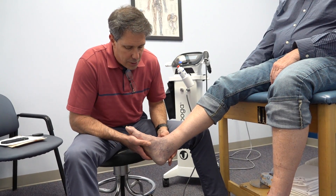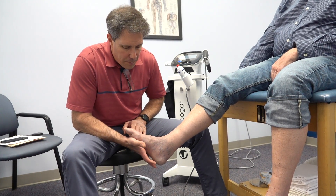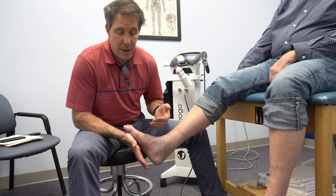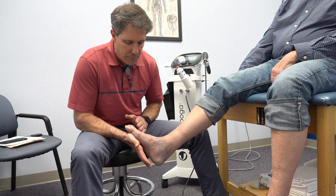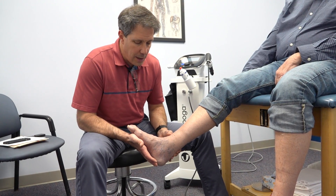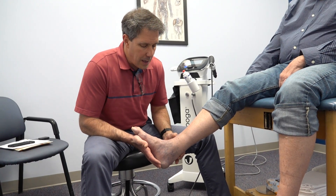The other thing we're going to do is put a little bit of load on this. We'll do an isometric plantar flexion in about this position — he's going to hold that using a shuttle or even some Theraband to start with. He'll hold that isometric position for 45 seconds, then take a 45-second rest, and he's going to do that five times.